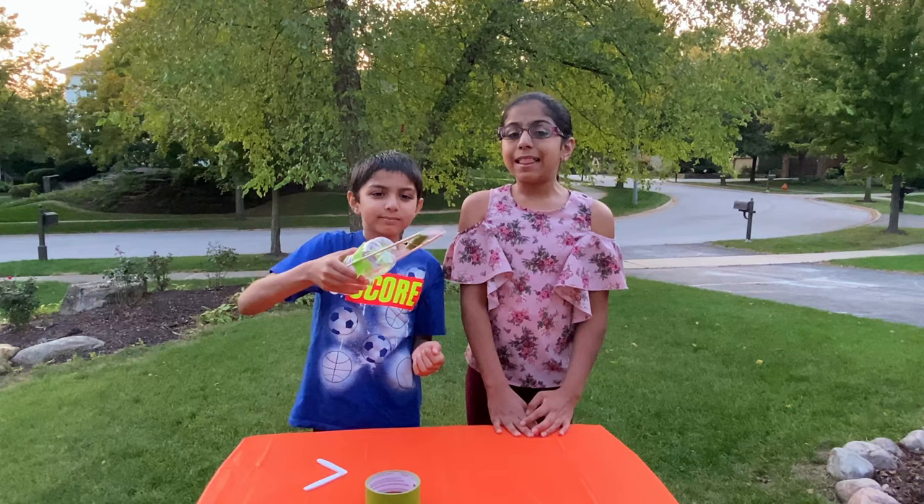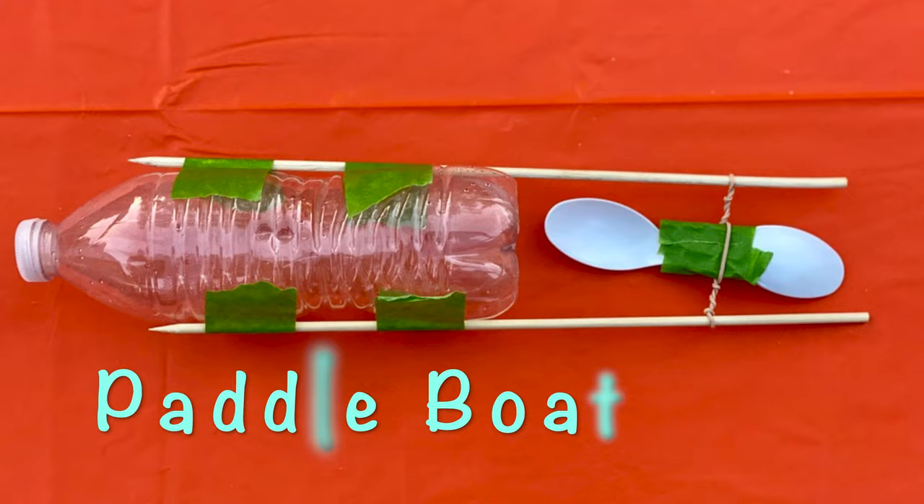Our paddle boat is ready! Let's try it out on water.